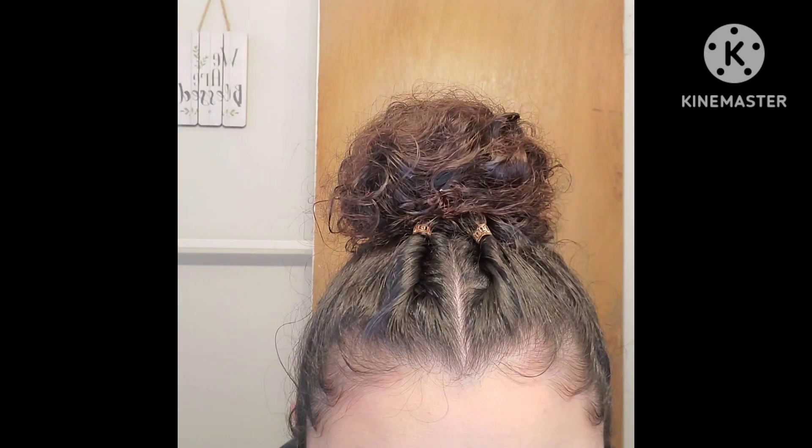I'm going to call this look the Mandy. My friend Mandy — she'd always wear her hair like this, so shout out to Mandy.